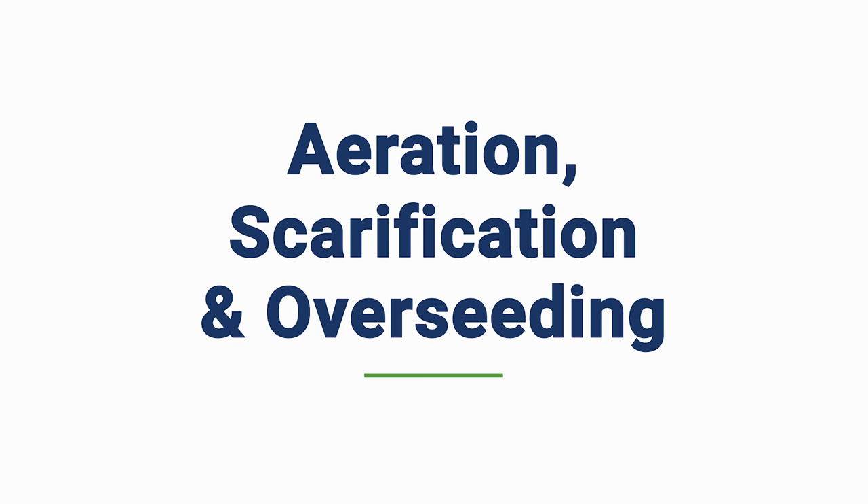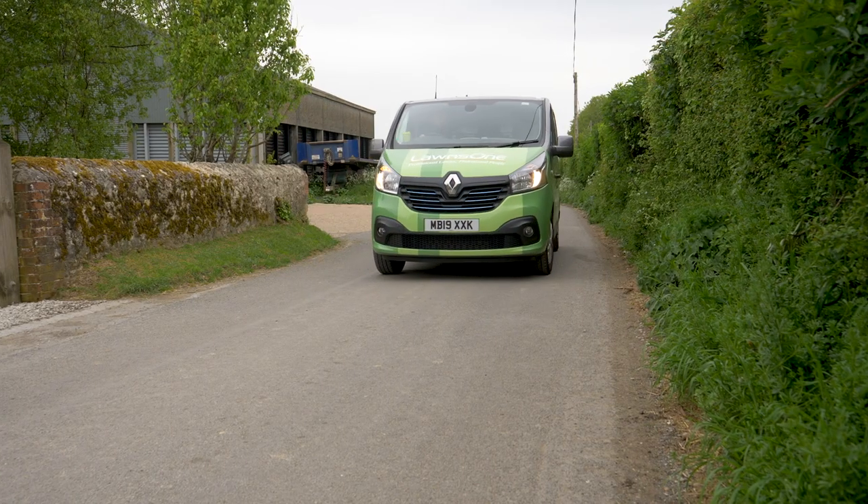In our 16 years of experience, we know that those lawns that are renovated always look the best. So aeration, scarification and over-seeding — here's how we do it.